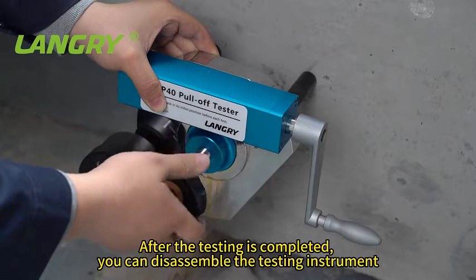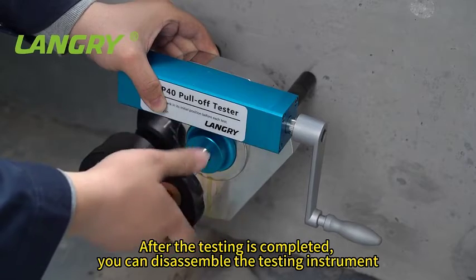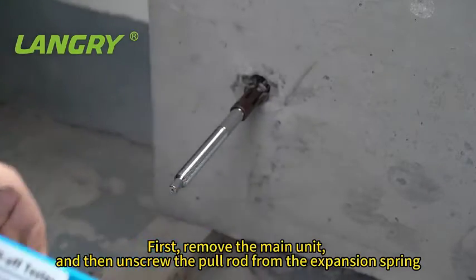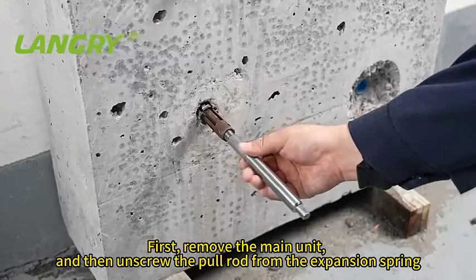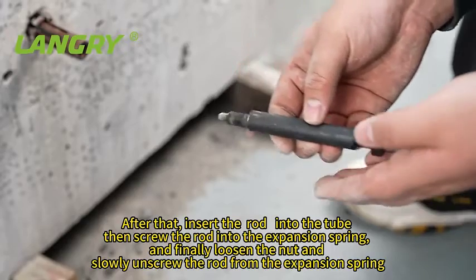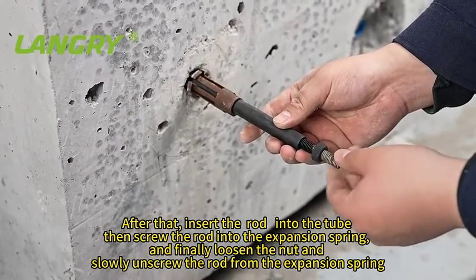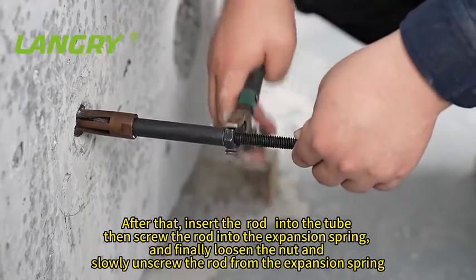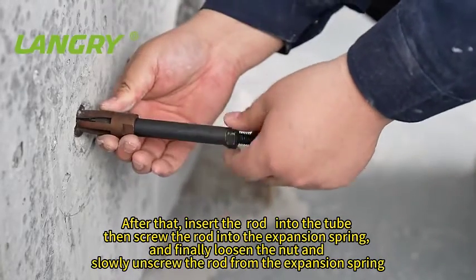After the testing is completed, you can disassemble the testing instrument. First, remove the main unit, and then unscrew the pull rod from the expansion spring. After that, insert the rod into the tube, then screw the rod into the expansion spring, and finally loosen the nut end. Slowly unscrew the rod from the expansion spring.